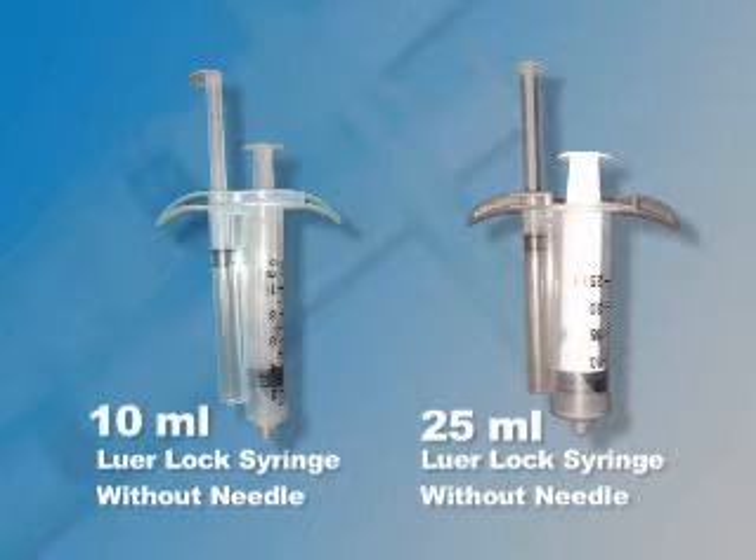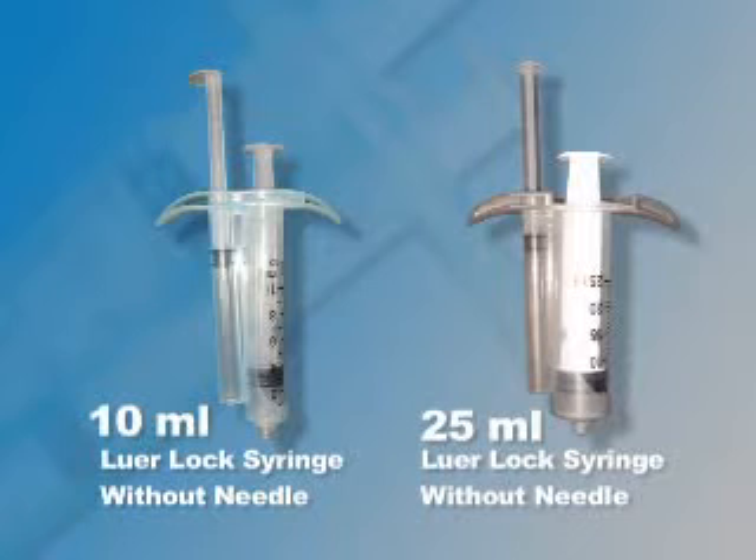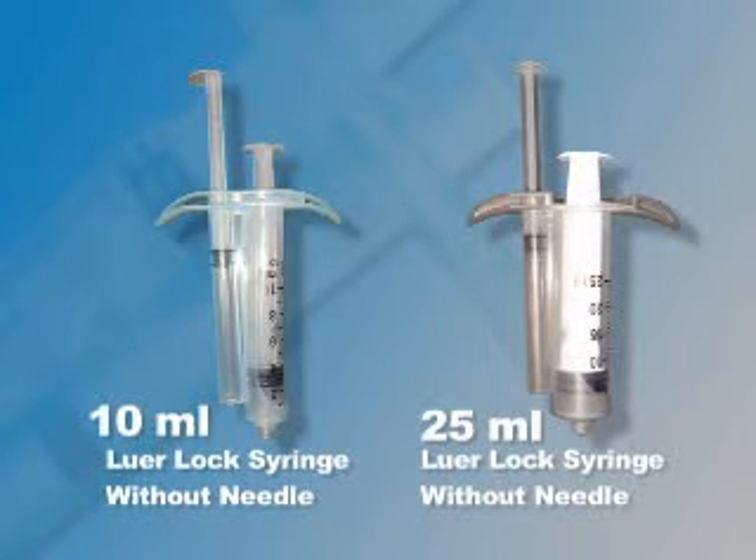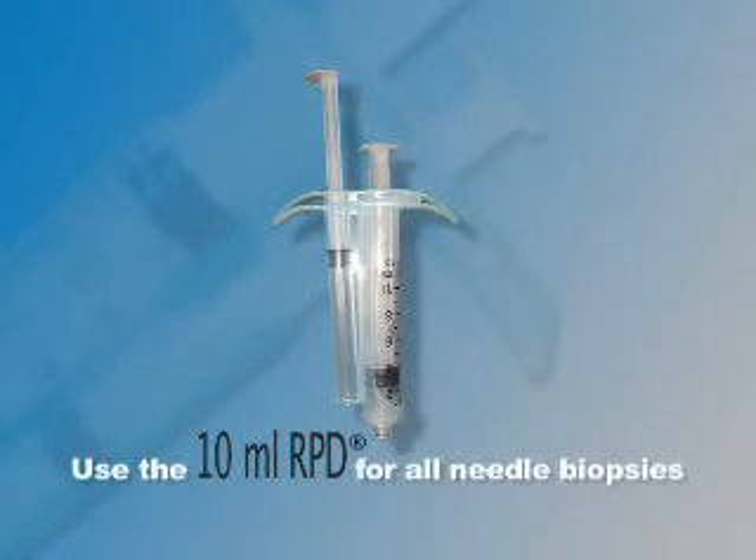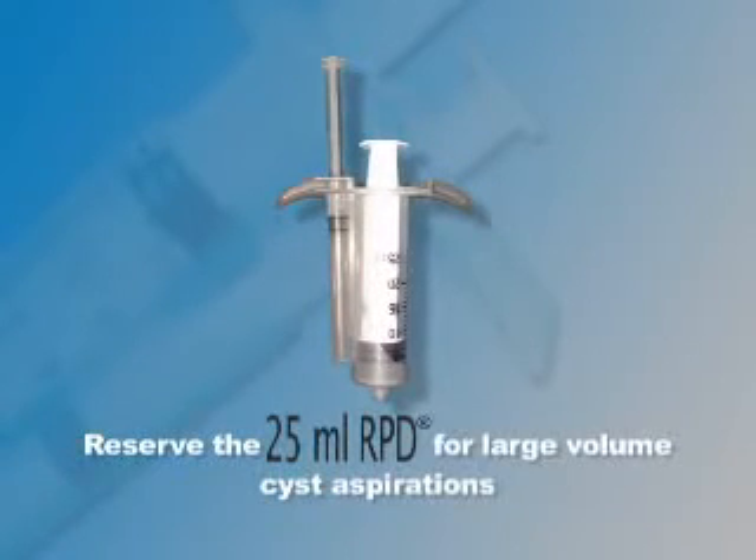Because the vacuum generated by the 10ml RPD is only 15% less than the 25ml RPD and requires much less hand strength to generate vacuum, we recommend that the 10ml RPD be used for all needle biopsies and reserve the 25ml RPD for large volume cyst aspirations.